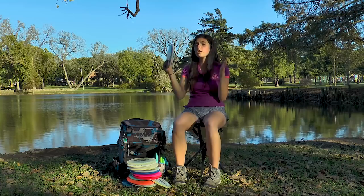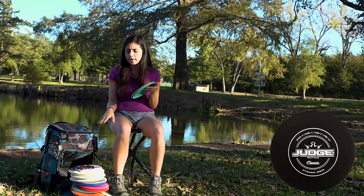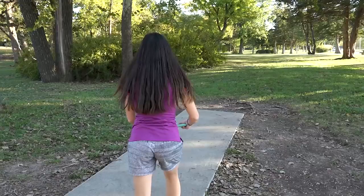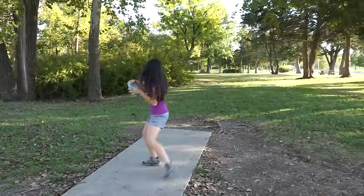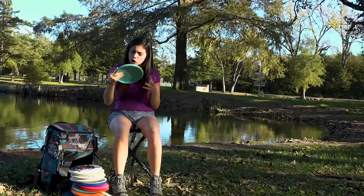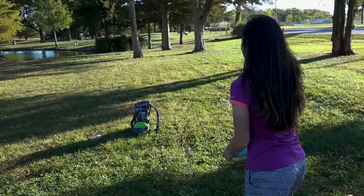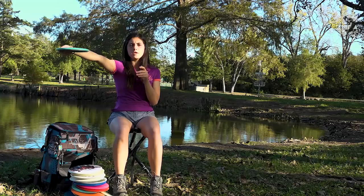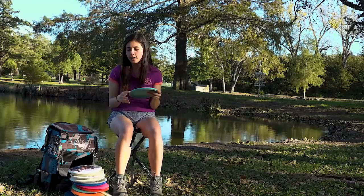I also have an upshot putter that is the Classic Judge — my favorite upshot putter. The difference between this and the Fusion is that this goes straight. My Fusion Judge always hyzers and has a hard left finish, while this Classic Judge goes dead straight. If I release it high and flat, it just rides and sits down perfectly without much deviation — super reliable. I also use it for anhyzer putter shots; I throw it on a big anhyzer and it holds that line. If I pop it up on a hyzer, it flips up straight. It really just likes to follow a straight path.